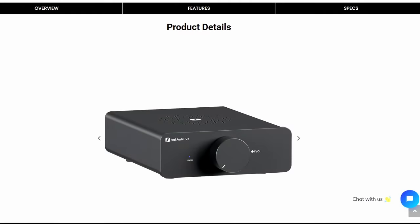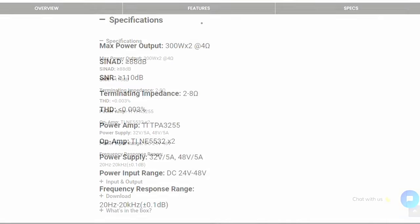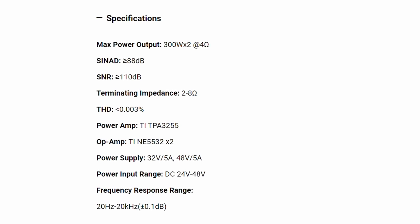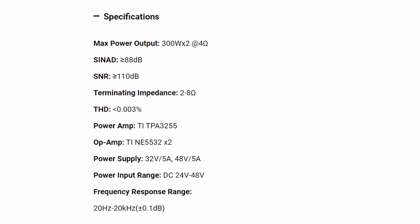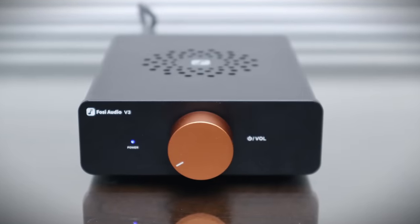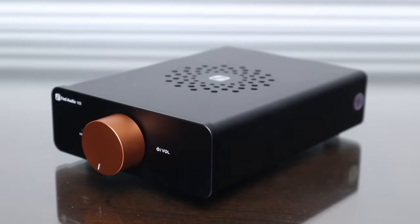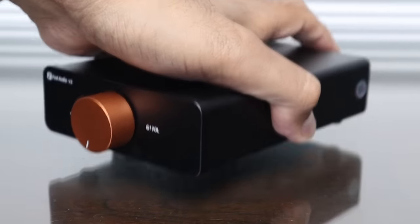Forget the website rating of 300 watts per channel into 4 ohms — I don't know where they arrive at those figures. In real-world applications you're looking at a similar ability to drive speakers as the Cambridge Audio AXA35, which is sensibly rated at 35 watts per channel into 8 ohms. It's certainly more powerful than the tiny 107x37x143mm case would suggest — that's only 4.2x1.5x5.6 inches — it's not much bigger than the palm of my hand and makes a discreet desktop solution.